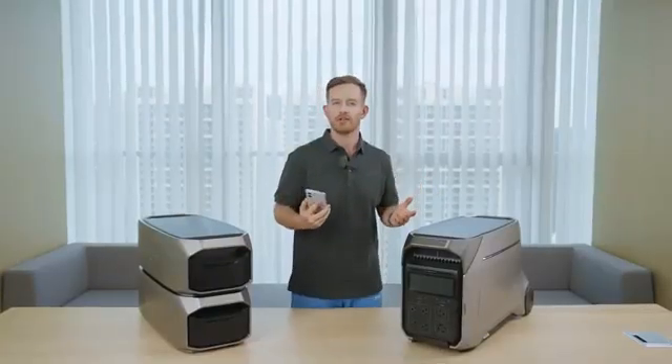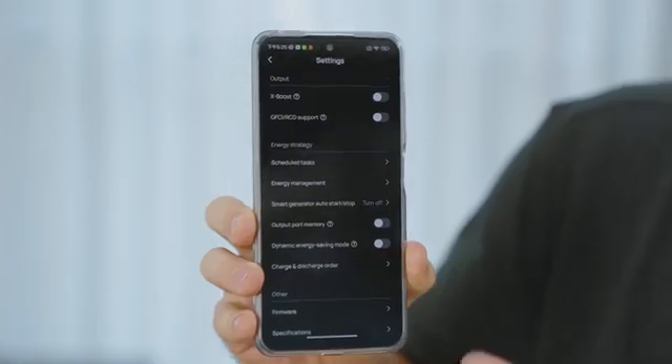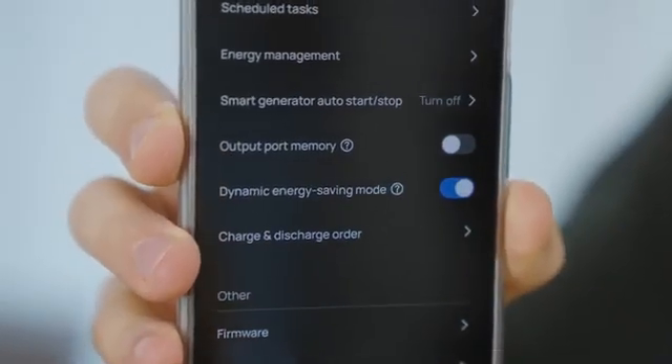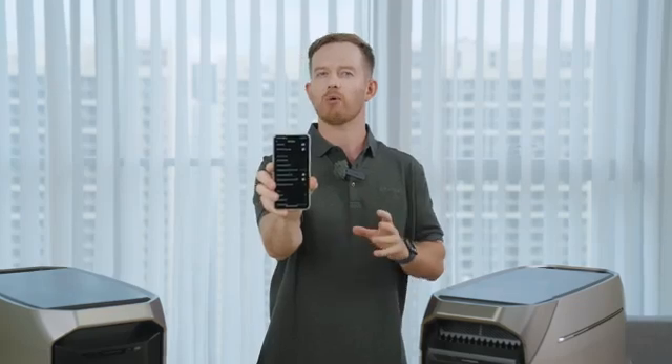Another standout feature is what's called Dynamic Energy Saving Mode. When it's on, the Delta Pro 3 will detect if it's running a light load or no load and adjust its power consumption in real time. This ensures efficient energy usage even during standby periods or when powering light-load appliances like a refrigerator — the Delta Pro 3 will optimize power usage when the fridge isn't actively running. Prolonging battery life during outages? Pretty smart.